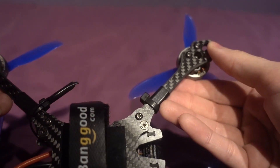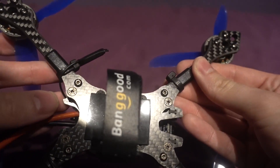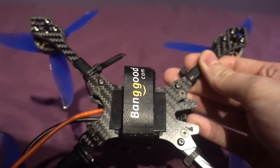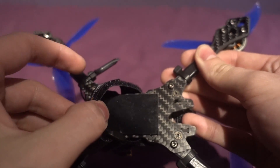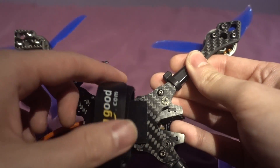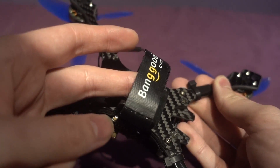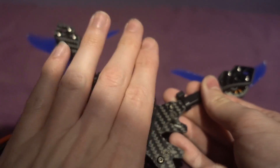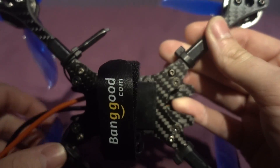The frame and build quality is really impressive. We've got nice quality carbon, some recessed screws underneath for the battery. One thing it didn't come with was a silicone mat, which I was a bit disappointed with, and it also didn't come with a battery strap — so that's the only one I have left.